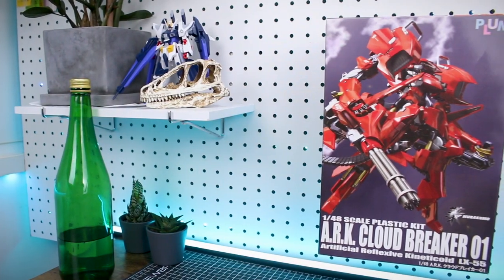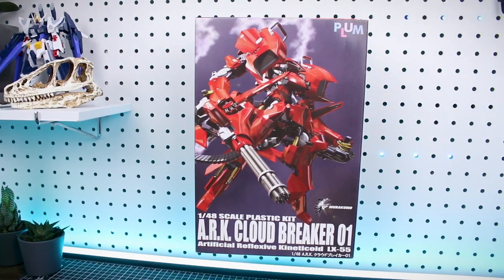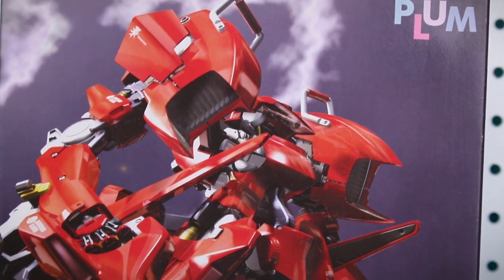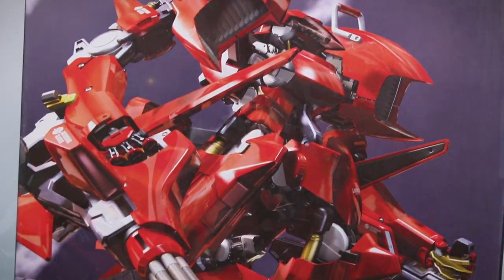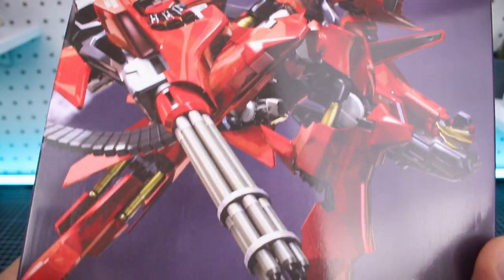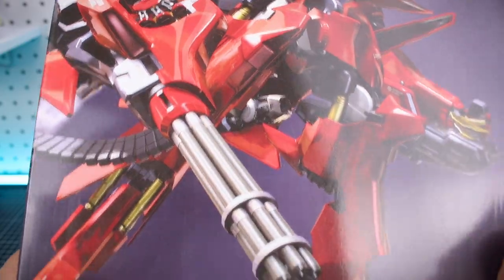Alright guys, starting off taking a look at the box art. There you got this beautiful imagery of the Cloudbreaker flying through the sky with that high gloss red armor on it, looking like a Ferrari of robots. Super detailed and really interesting design for this one, which is what drew me to the kit originally. And of course it has that big massive Gatling gun right there on the front which does look very cool.